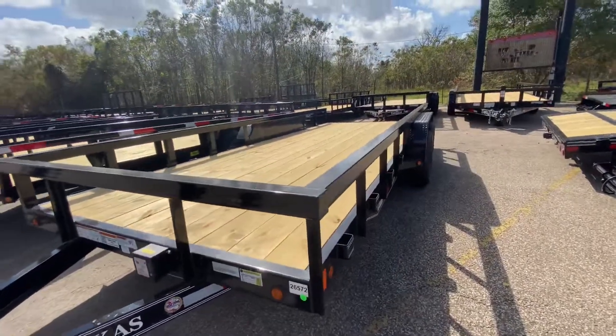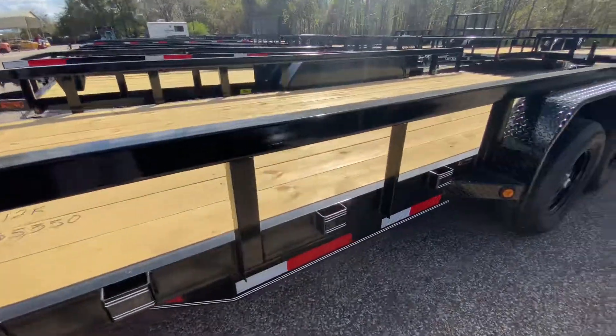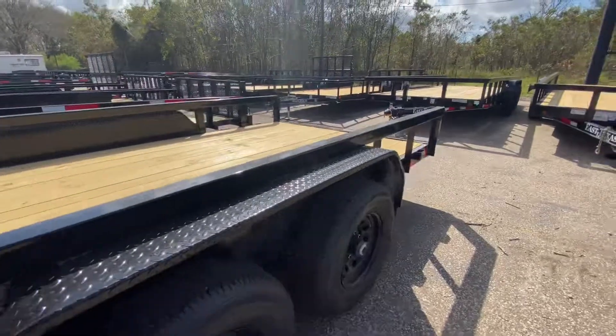The crossmembers on this trailer here are going to be 3 inches on 24-inch centers. It does have stake pockets all alongside the trailer here, giving you tie-down access points pretty much at every point of the trailer.